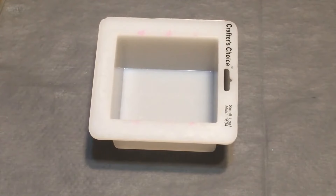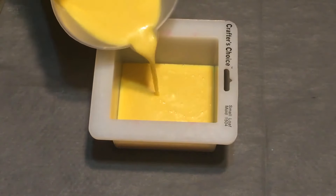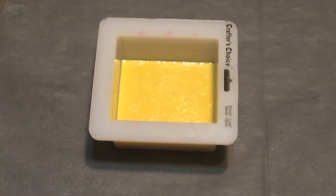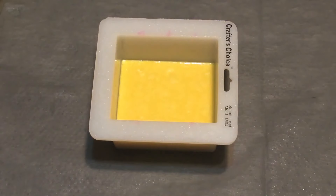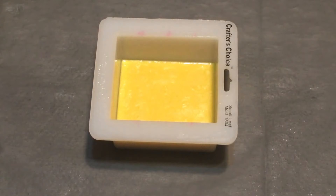We're going to pour our bottom with the yellow. I'm going to spray it and then let it set up a bit, and then I'm going to try and swirl the pink in there. We'll give it a few minutes to set up.